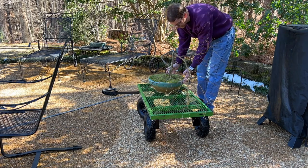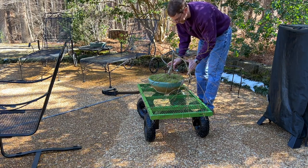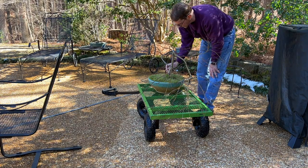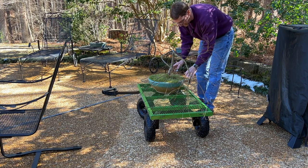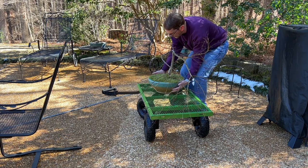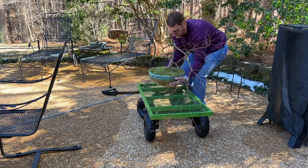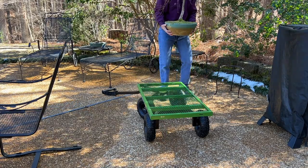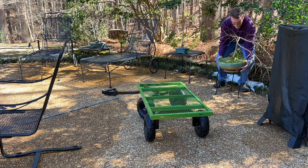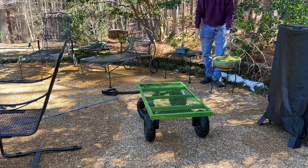This pot here is probably 40 to 50 pounds — the pot, the soil, everything — and I really don't like carrying it all the way across the yard from the garage where I've had it since these really cold days. This is the best way I've ever found to transport it. With the Gorilla cart and no sides on it, I don't have to reach down and lift up; I can come all the way around the sides of the pot and lift it very easily, making moving it from the cart to its resting place very simple and stress-free.